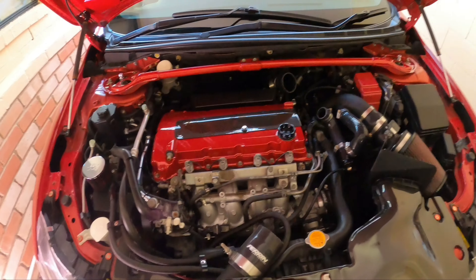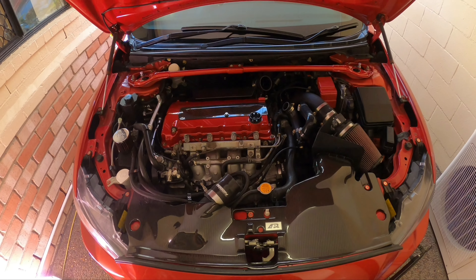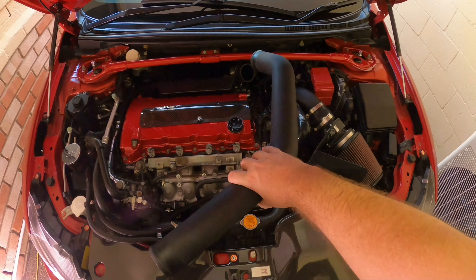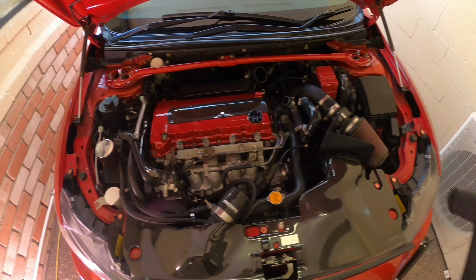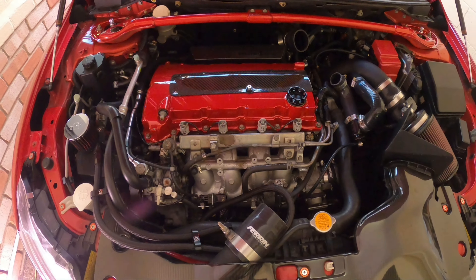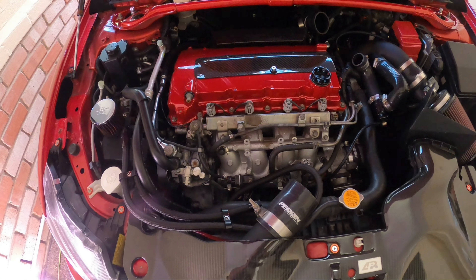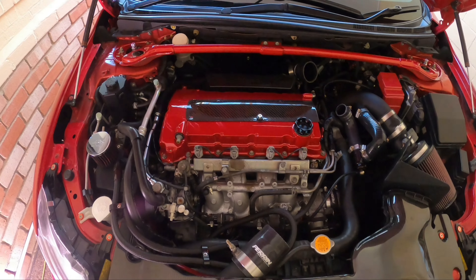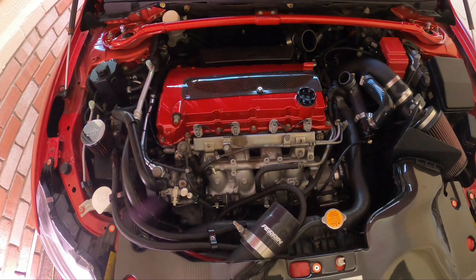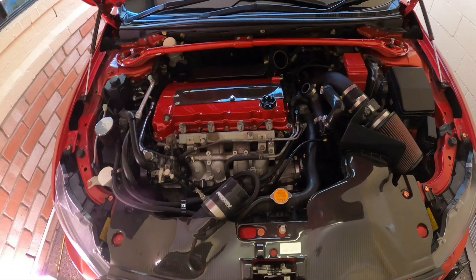Just standing back and looking at it — it's crazy how much of a difference the engine bay looks already. That's going to look so good. I still have the fuel rail to go — I'll come back to that after a little lunch break. Very happy with that. Let me just get these couple of bolts in and I might gently place the intercooler on just to see how it all looks somewhat together.